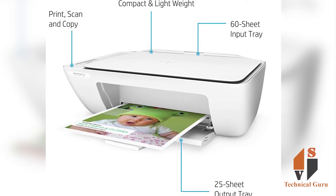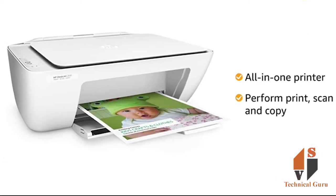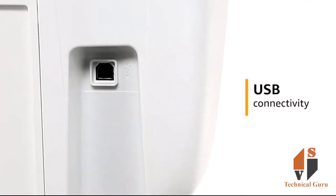This printer can print, scan, and copy. It supports color as well as black and white printing. It is easy to print and connects via USB.